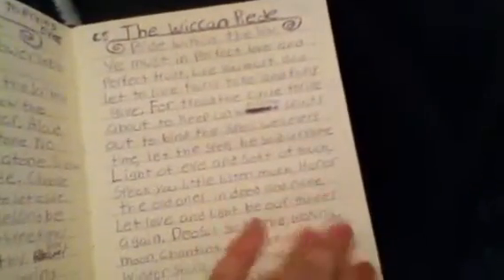The Wiccan Rede. I actually put the whole version in this book, which is very freaking long. The only part I do not agree with in the Wiccan Rede was the part about the Oak King and the Holly King. I don't follow that at all, because it doesn't make sense to me.